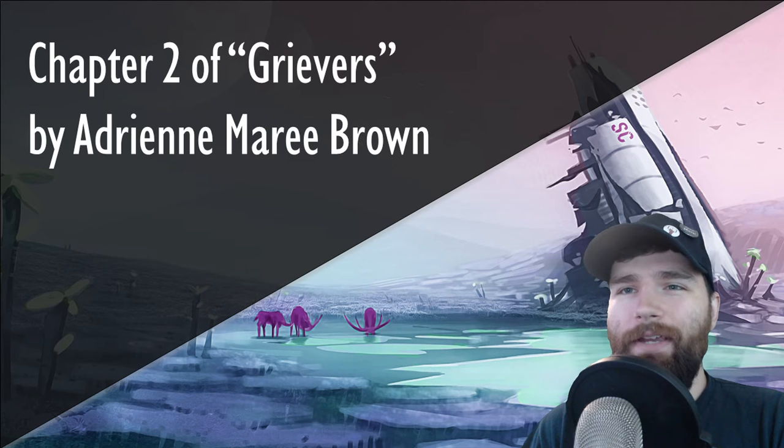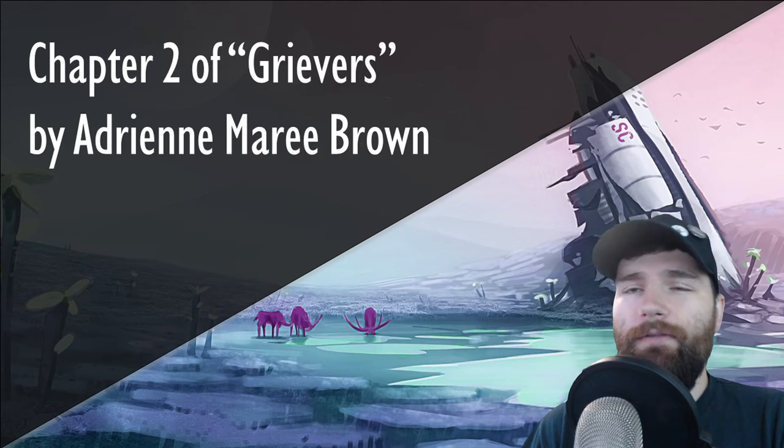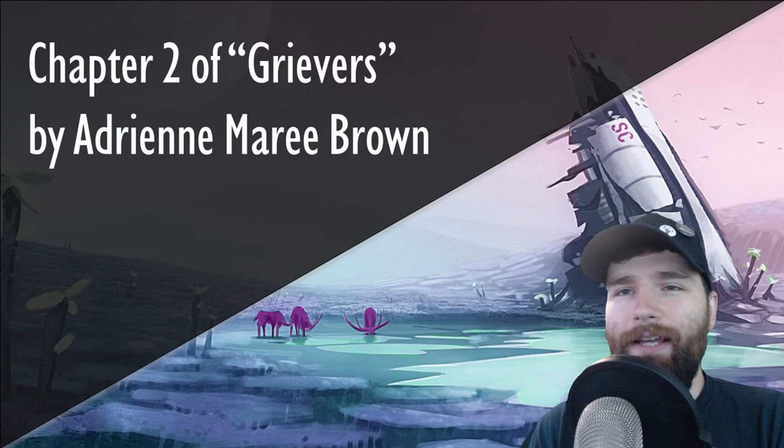Hi, welcome back. In this video, we're looking at Chapter 2 of Grievers by Adrienne Marie Brown. If you missed it, there's a video up on the first chapter as well that I'd recommend checking out before this one. Same content heads up as the previous chapter. And as always, let's go ahead and hop in with a passage from what we're reading.